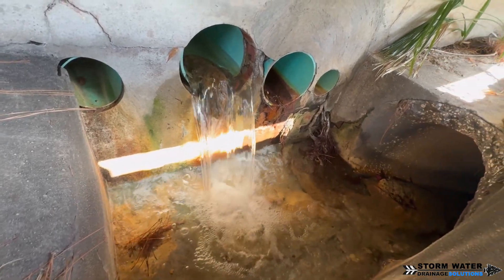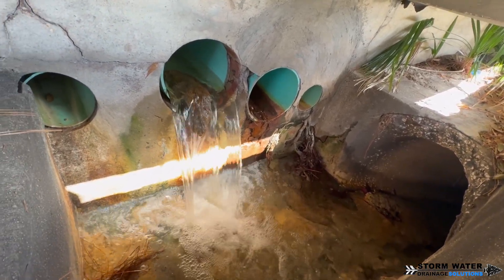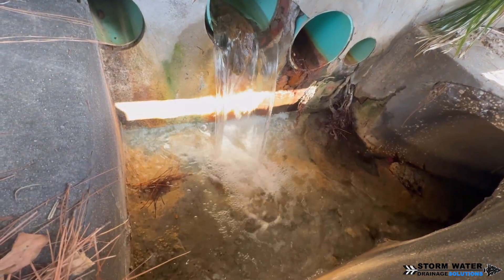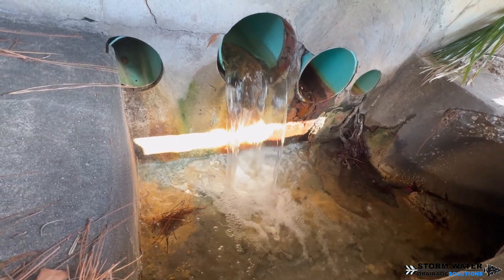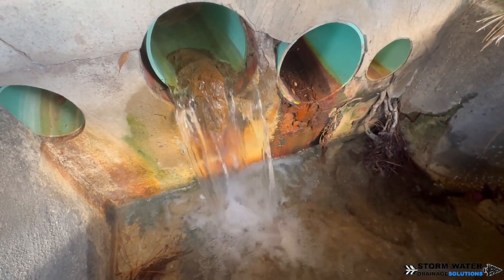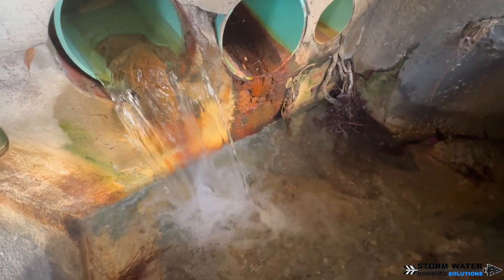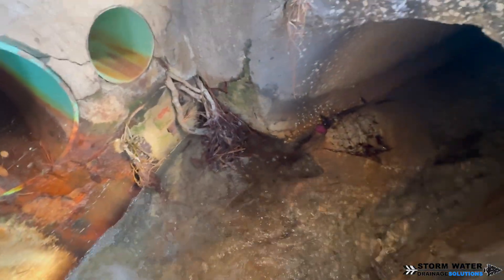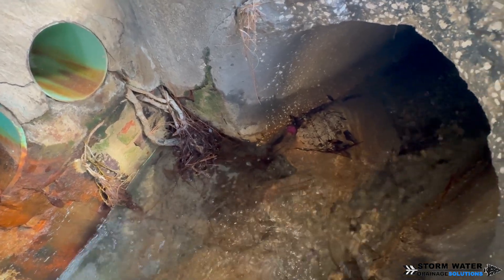So how do you keep iron ochre out of your drainage system? There really is no way to keep it out completely, to be honest. When you first build your drainage system, the best thing you can do is try to make it so that the pipe drains all of the water out of the system, so there is no water for the iron bacteria to react with the oxygen. If you can eliminate one of the three things, that will help reduce the iron ochre that builds up. But to eliminate it completely is almost impossible.